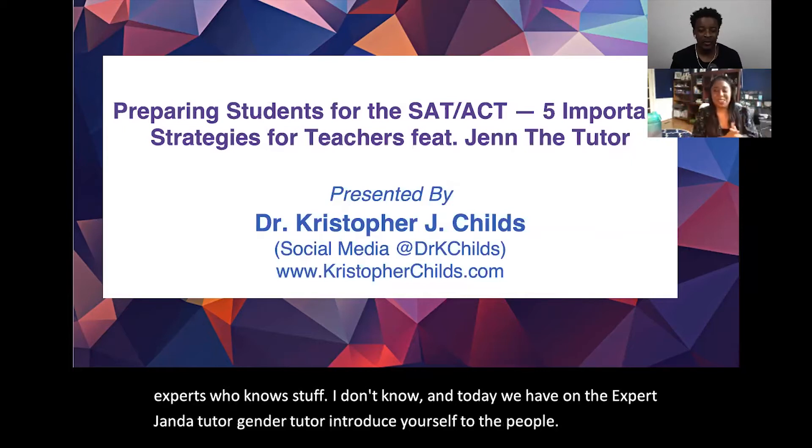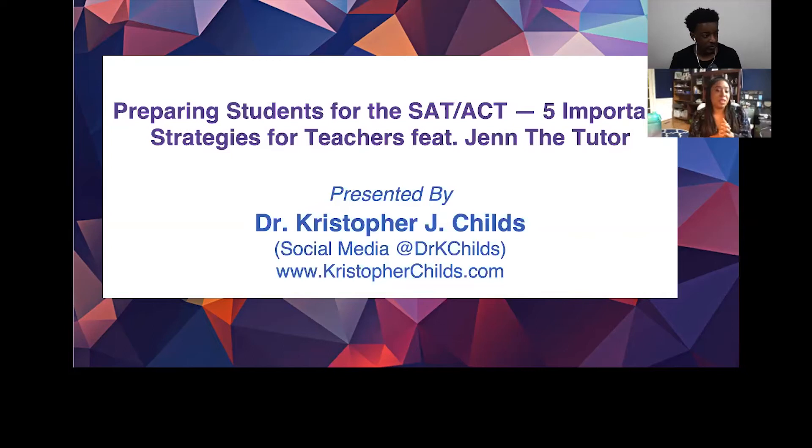I'm Jen the Tutor. I've been tutoring for about 10 years and doing SAT and ACT work for about six or seven, and I've also worked in some schools doing remediation strategies. I'm excited to be here teaching you guys how to prepare your students, especially now that a lot of you are at home.